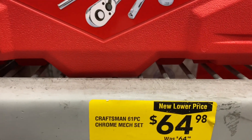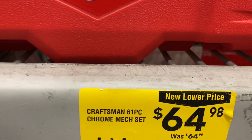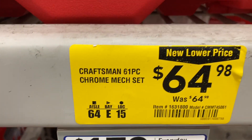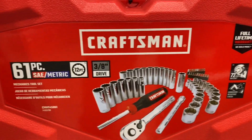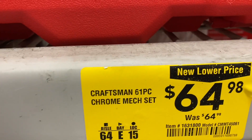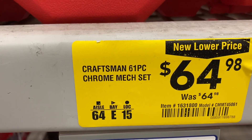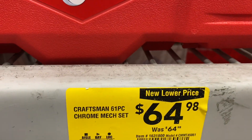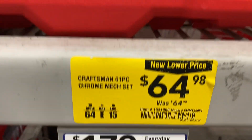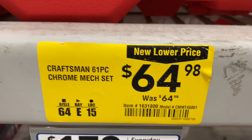They have this 61-piece three-eighths drive for $64.98 — the new lower price is the exact same as the old price, which is crazy. You might want to check — the item number is 1631800 — they might have messed up on the new lower price.